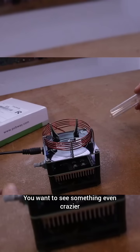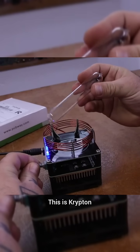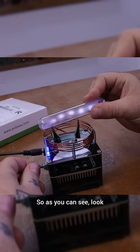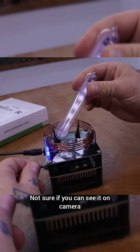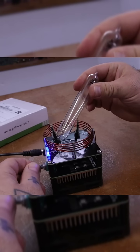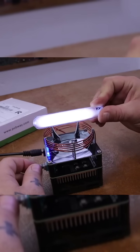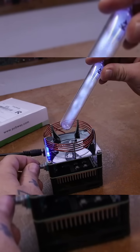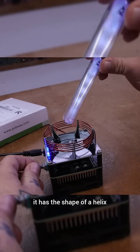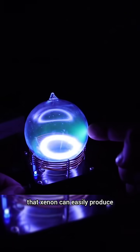You want to see something even crazier? I was making tests with some other gases — this is krypton. As you can see, it creates some sort of helix inside. Look at that — can you see it? It has the shape of a helix. The reason for the toroid shape is that xenon can easily produce...